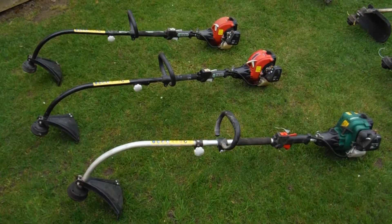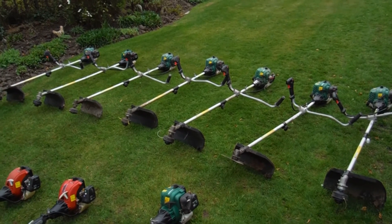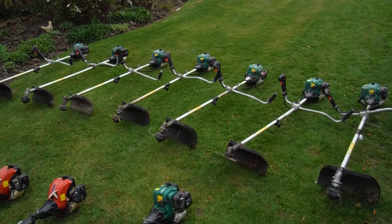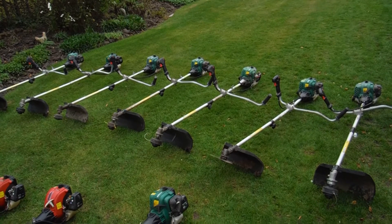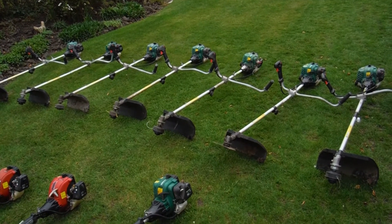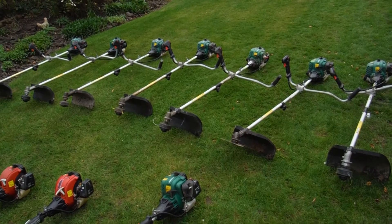Here we have the 10 newly arrived petrol driven strimmers ready for refurbishment. There are H Corcas branded and two Sovereign branded. Three of them are single-handed and the rest are the cowhorn, bullhorn double-handed type.